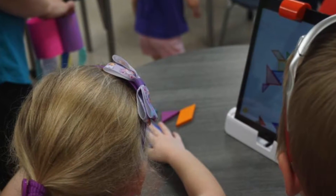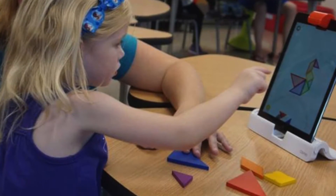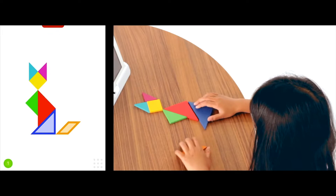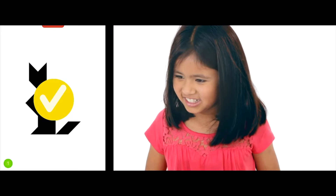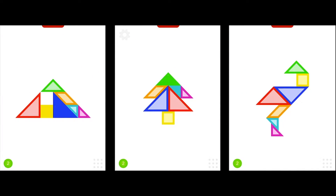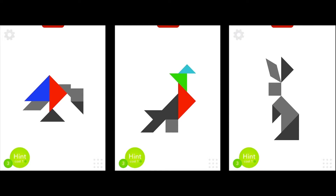Another art room favorite is the Tangram app. This game is an excellent way to integrate STEAM principles by teaching students the correlation between math and art. The game includes a set of geometric shapes that the students use to solve Tangram puzzles. We use this game as a reward for early finishers when we are teaching primary grades the importance of geometric shapes.